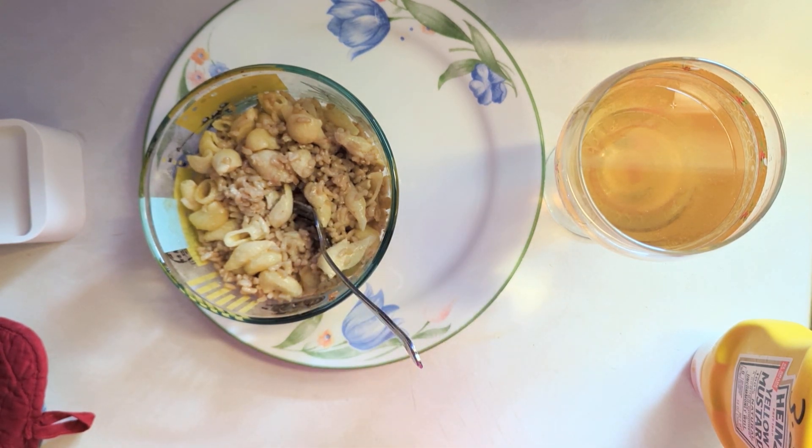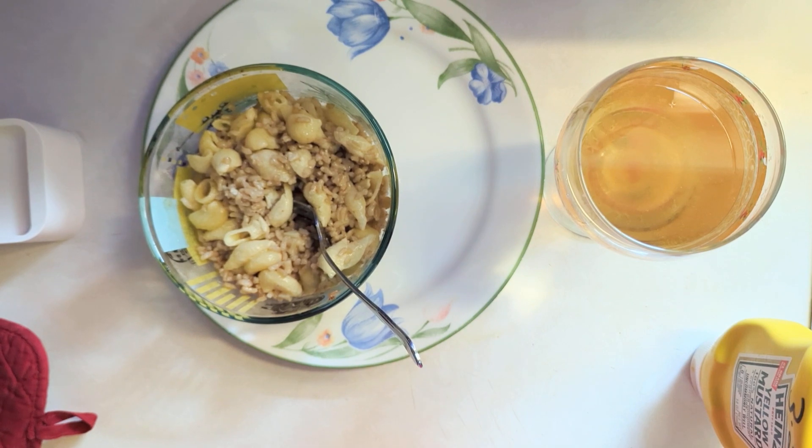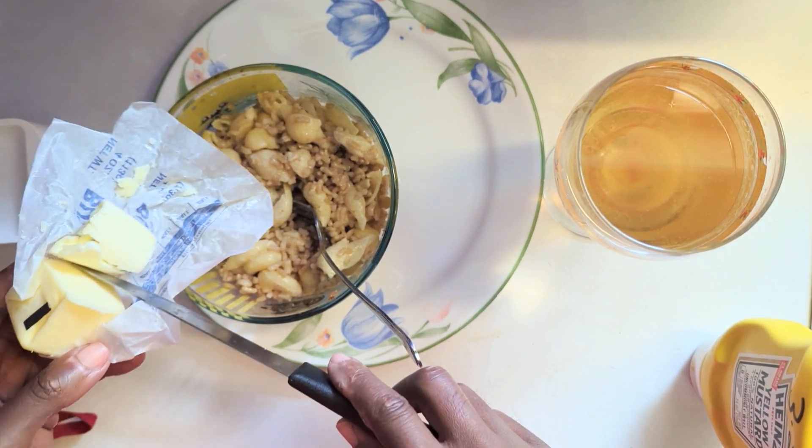That needs some butter. Got me some butter, so let's put some butter in there.